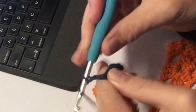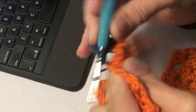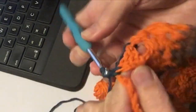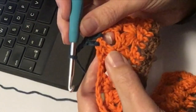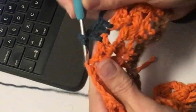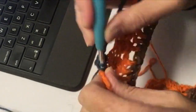Nu moet je 3 lossen haken: 1, 2, 3, en je moet ook 3 lossen overslaan. Dit is er 1, dit is er 2, dit is er 3. Dus in het laatste stokje haak je een stokje, om die losse heen haak je ook een stokje, en in de eerste haak je een stokje. Dan 3 lossen, en we slaan er nu weer 3 over: 1, 2, 3. Dus in het eerste stokje van deze haak je een stokje, de tweede, de tweede, de tweede en de derde.